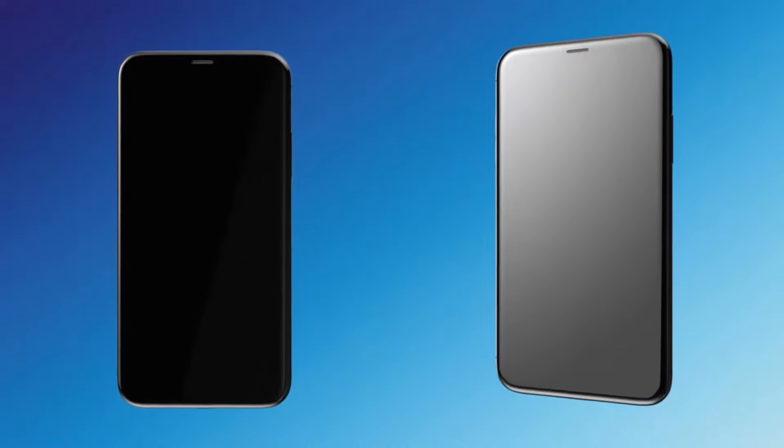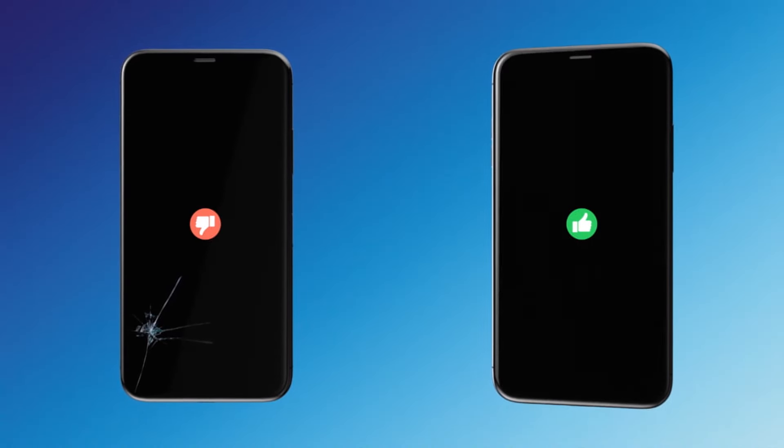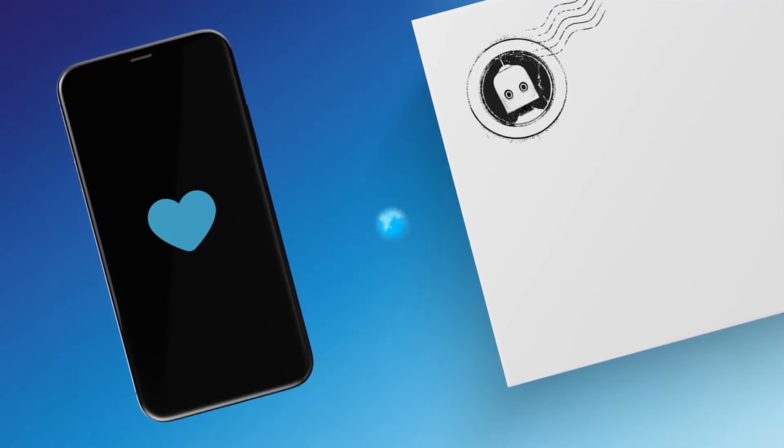All you need to do is head in store and we'll check your phone's in good enough nick — no cracks, chips, deep scratches or other types of damage — so we can get it refurbished and give it a new home, doing our bit for the planet.